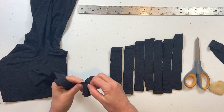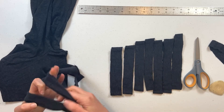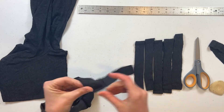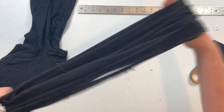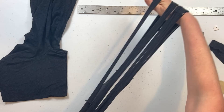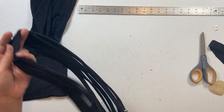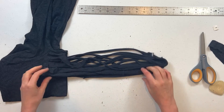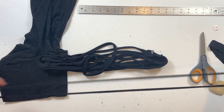Take all of your strips and stretch them into ropes. Stretch them until they curl — this will make them into nice strong ropes. See how they're curled now? Some of the wider ones you'll want to stretch a little bit more.